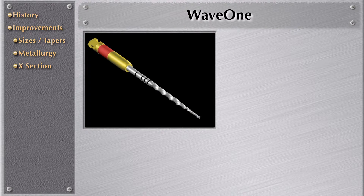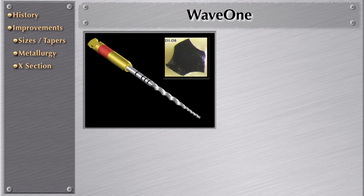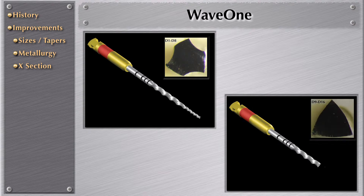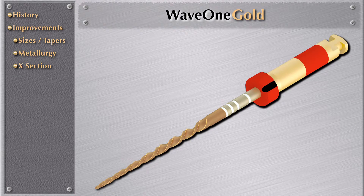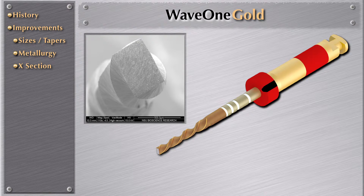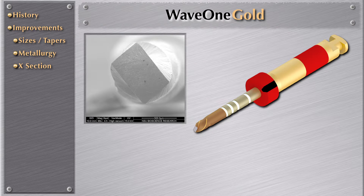In the past, we had two designs of WayOne — from D1 to D8 was a modified convex triangle, and from D9 to D16 was a convex triangle. In WayOne Gold, we have changed that. In WayOne Gold, it's a parallelogram right now. Why did we change this? Because by changing this cross section, it will auger the dentinal debris much easier to the coronal area.